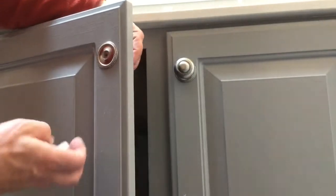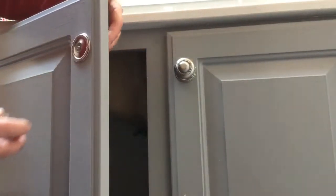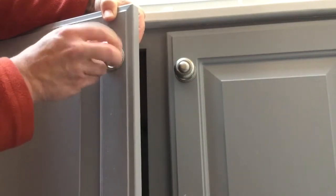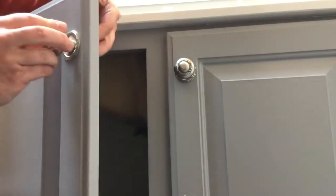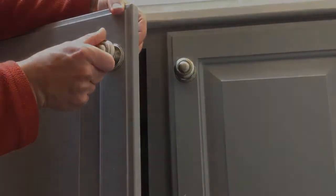It doesn't matter how hard you try to put the screw back in and put the knob back on — it just won't catch. You hold the screwdriver in here on the back side, but nothing works. I'm going to show you how to fix this today.